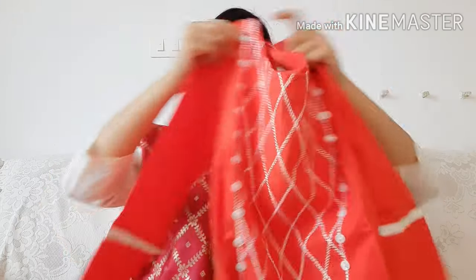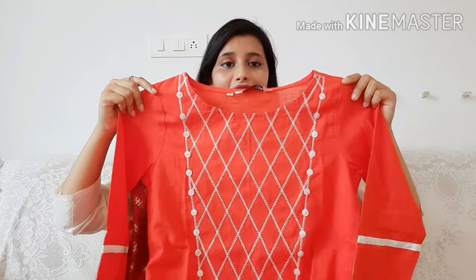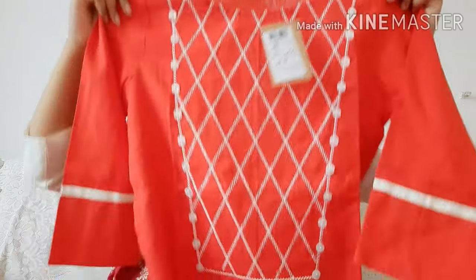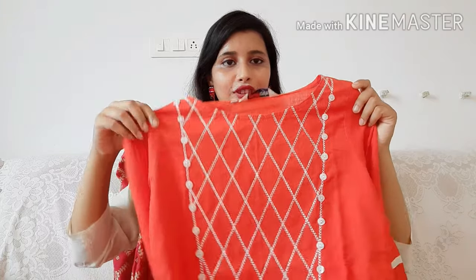The third kurti is an orange color — you can see how bright and beautiful it is. It is embroidered and very prettily made. This is a brand from Jaipur and the quality is amazing. It has a nice neck and 3/4 sleeves. The fabric is pure cotton, it is a straight cut, and it will look very good for the festival season.